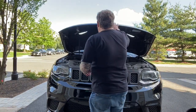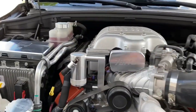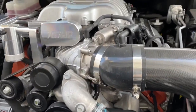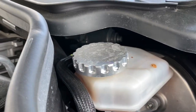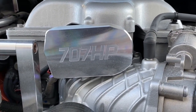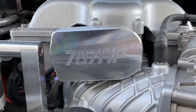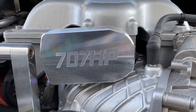Let's pop the hood. Here's the billet technologies that we've already installed — let's just do a quick review in case you haven't seen my other video. We have the oil cap and the power steering cap. This is one of my favorite pieces right here — this is the bypass valve cover which has the 707 horsepower edge fin. Love it. I think we're going to get one for the Hellcat as well, so stay tuned.